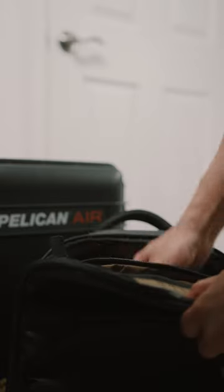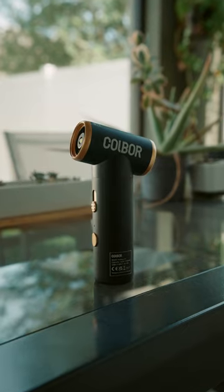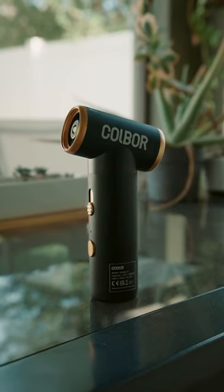And of course, it's compact and lightweight so it's easy to throw in your camera bag. Plus, it can run at full output for 15 minutes and charges via USB-C.